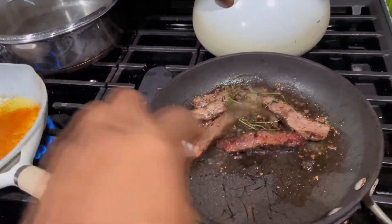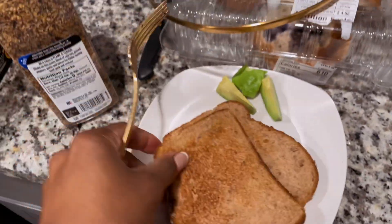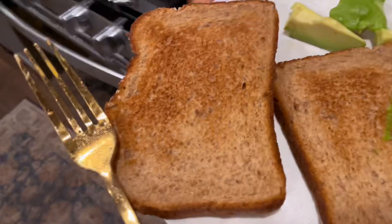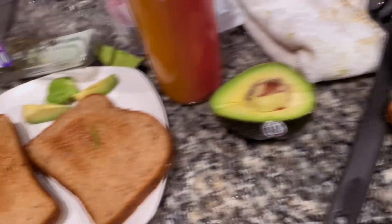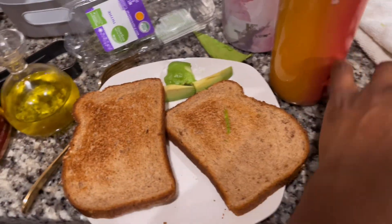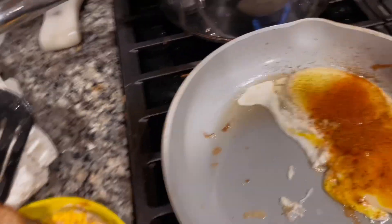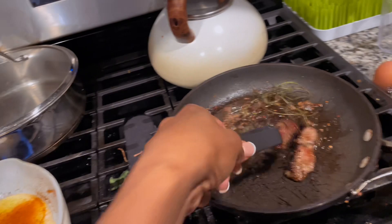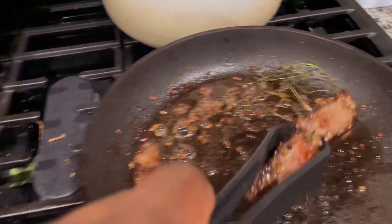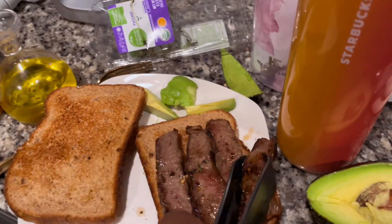I am just finishing the steak because it was medium rare, and I have already toasted my bread and have some avocado. I need this egg to hurry up because I'm running late. This is going to be so good. I'm going to give him a piece of steak — this is a lot of steak for me. Okay, that's a proper amount there.